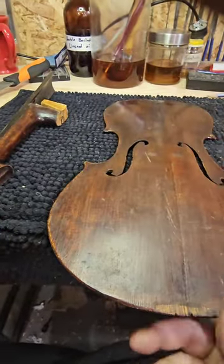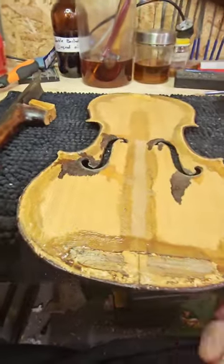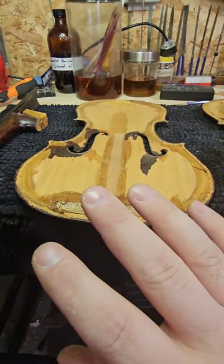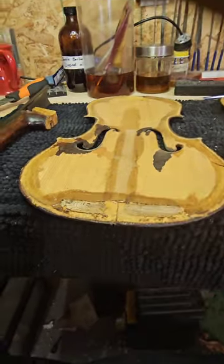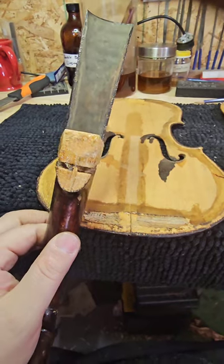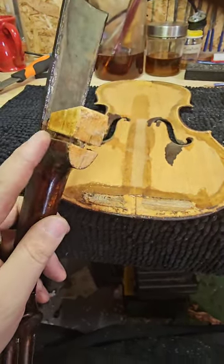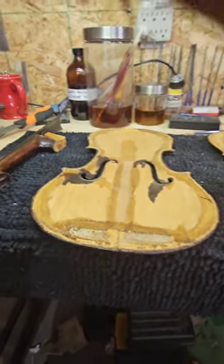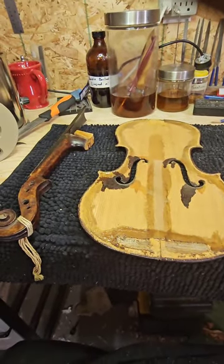This is a pretty thick fiddle all around, so I'm not going to touch any thicknesses — it is what it is. I just want to make it structurally sound enough to play. The neck construction is kind of a Spanish heel type where the sides actually mortise into the neck. That's not the most common practice but I've seen it on a number of old fiddles, so it's not super rare.